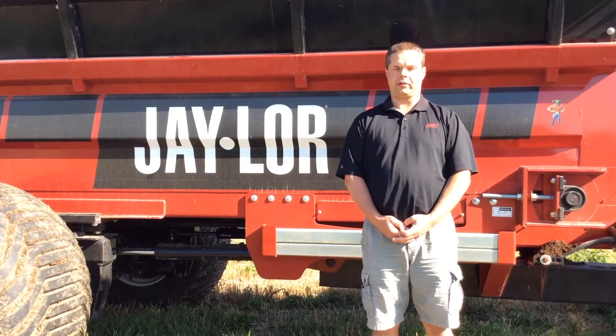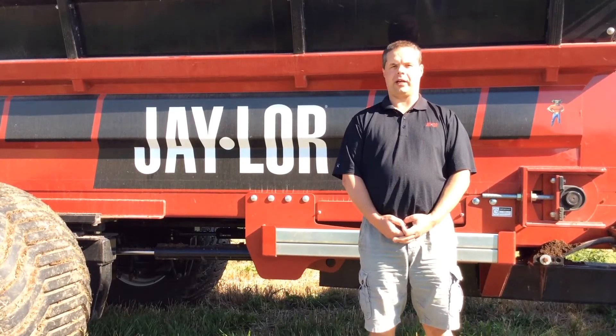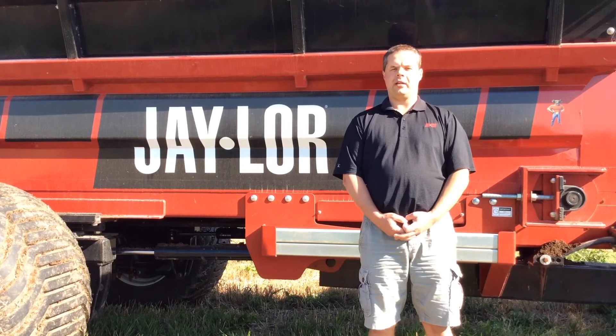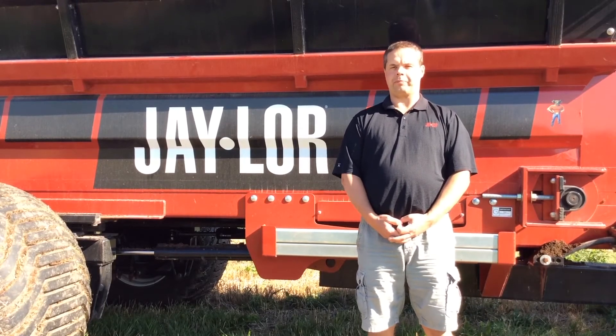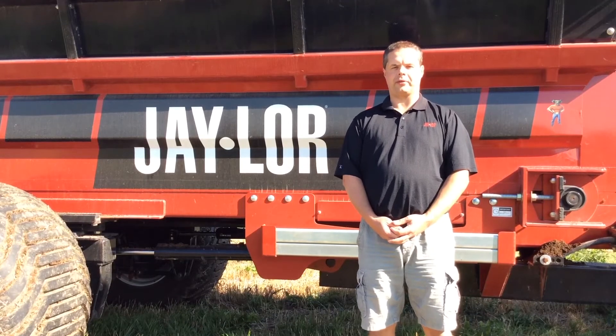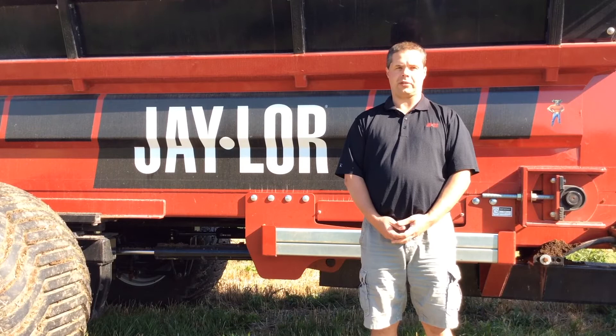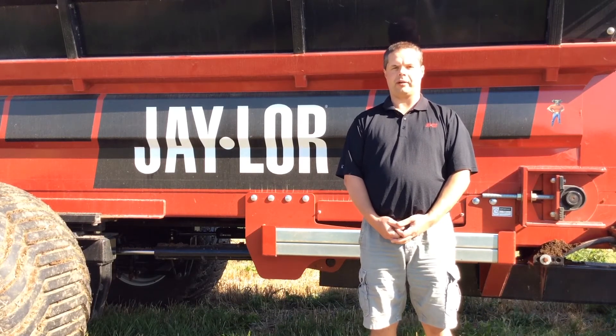Just recently this year, Jaylor has merged with another company in Colorado and Nebraska, previously known as MMI, which is bringing on another type of manure spreader that we don't have here today but is coming down the line. This is also bringing in horizontal feed mixes and truck mount mixes. So we're expanding the Jaylor product range continuously, growing and bringing on new dealers and new distribution.